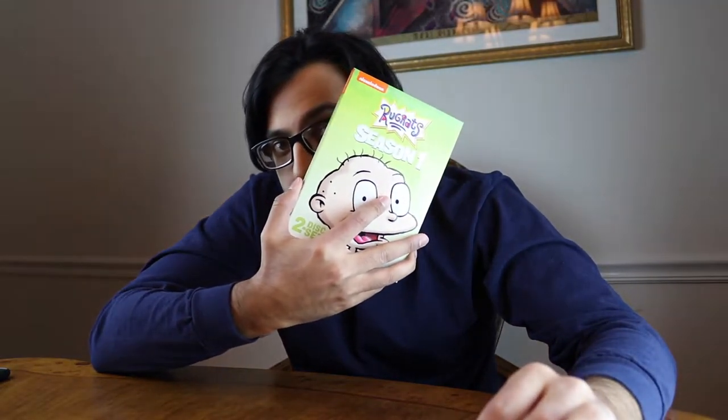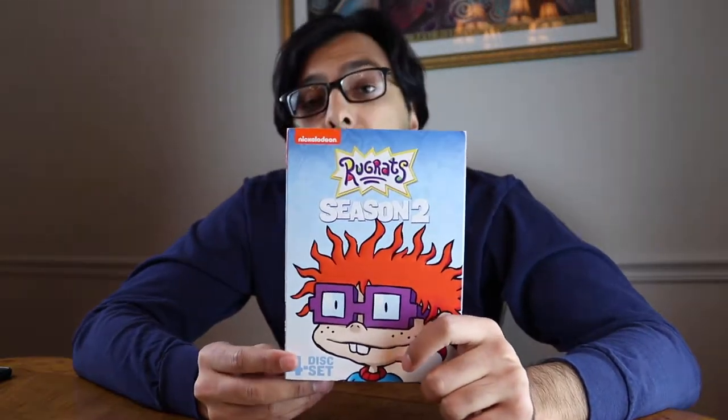What's going on everyone? So last video we took a look at Rugrats Season 1 — the complete first season. This one we're going to take a look at the complete second season.